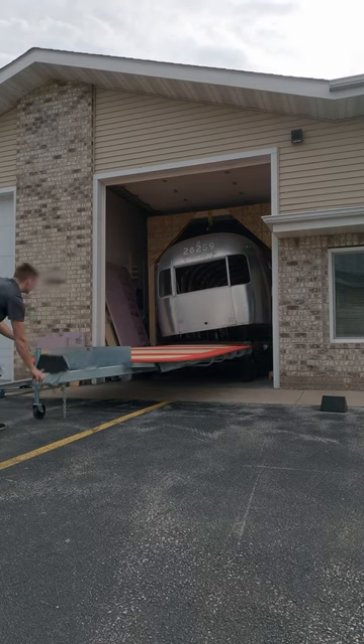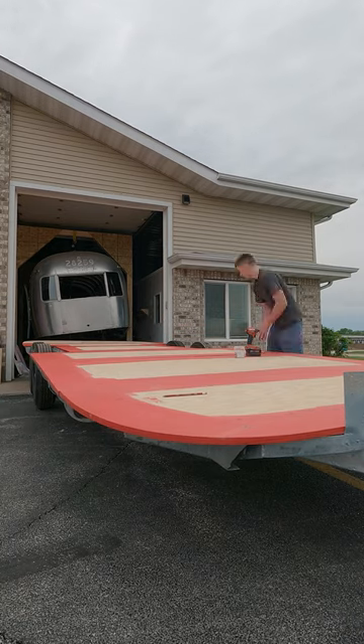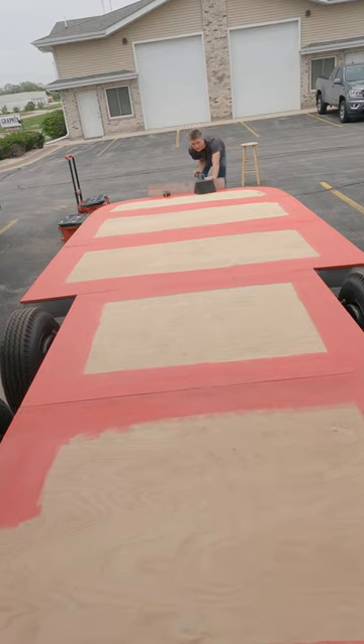I didn't seal the whole plywood piece — originally I was going to do that, but I'm not doing that anymore because if any water does get in there for any reason, or if any moisture's in there, I don't want to trap it in there.